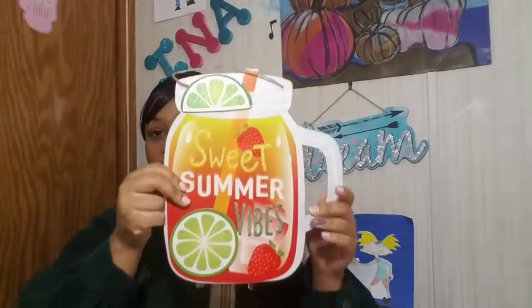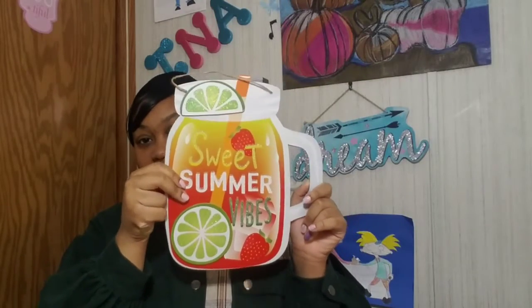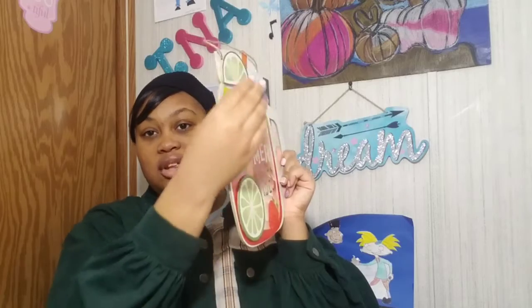The next item is another sign to add to my collection — 'Sweet Summer Vibes.' I really like it. It looks like a mason jar with a drink in it, and it has 3D effects on it, which I thought was pretty neat.